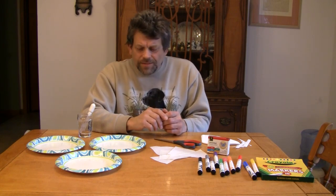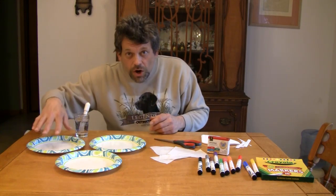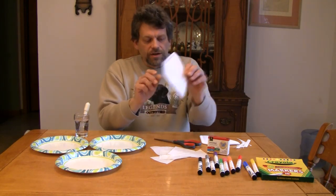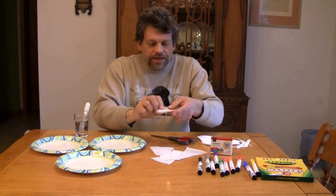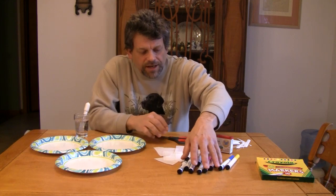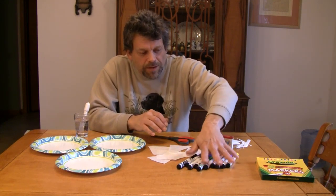Now, we're going to need some things to do today's experiment. We're going to need a glass of water, and if you have an eyedropper, that'll help too. Some paper plates — wax-coated paper plates like you see here. We're going to need some flat coffee filters, and you're going to want a pair of scissors to cut those into this shape right here. We're going to need some colored markers. Try different ones — permanent markers don't work well.